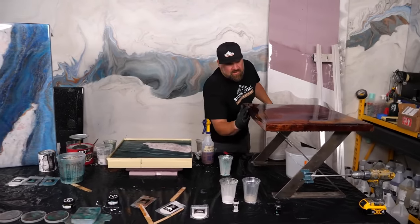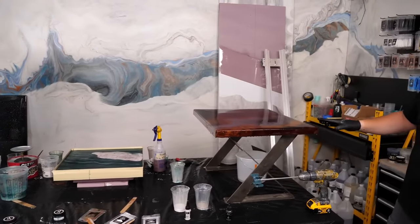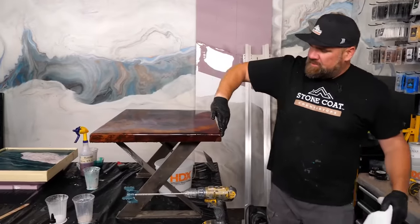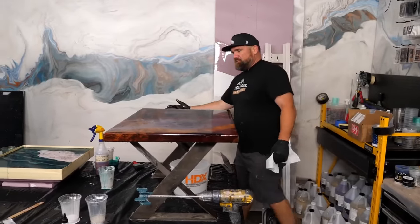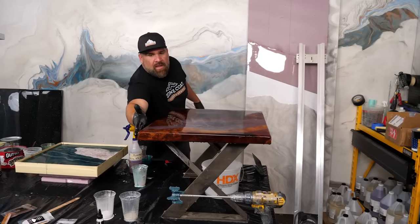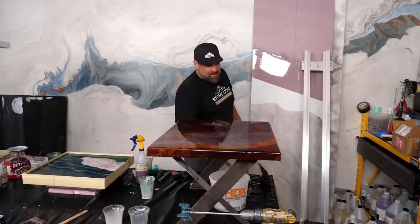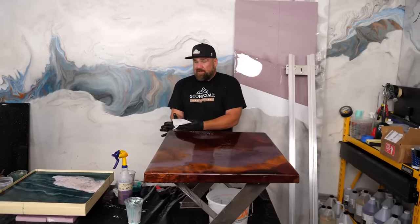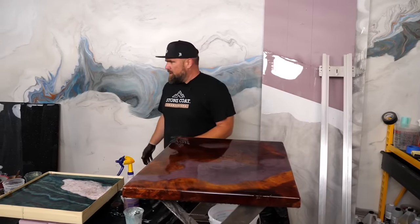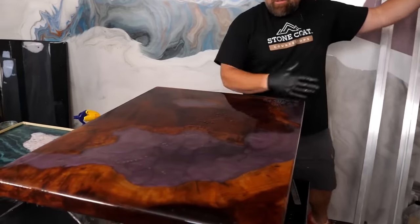I started at Stone Coat Countertops in customer service with my brother when we had 5,000 subscribers. Mike said 'you're on the phone' — I was thrown into the fire. I didn't even know epoxy. He said 'just tell them you'll get the answer from me.' I would take calls, put people on hold, ask Mike, build my knowledge base, and go from there. I love my time in customer service, but I also love making content. This is a pretty good job — I'm quite blessed.